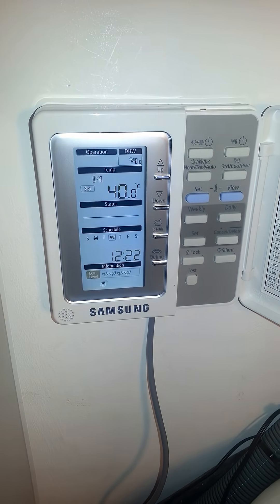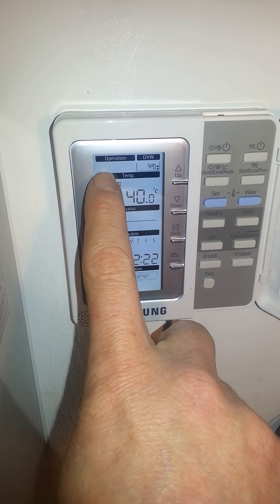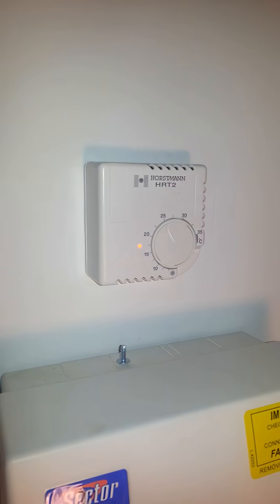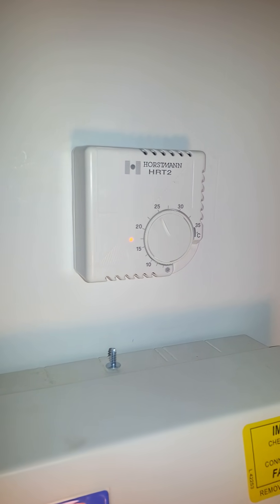Occasionally we get reports from customers that their units seem to stop in heating mode. You can see here no sun symbol showing, despite the fact that when you look on your thermostat or underfloor heating system you can see that there is a signal being sent.